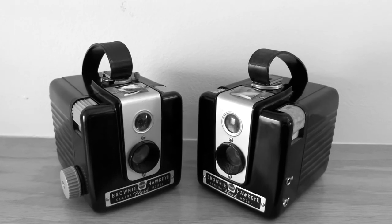Eastman Kodak introduced the Brownie line of cameras all the way back in February of 1900 — 120 years ago. Kodak's goal at the time was to create an affordable, accessible camera for the masses, and they definitely achieved that goal. Kodak released cameras under the Brownie name all the way up to 1986. Today we're here to talk about what I think is one of the most beautiful cameras ever produced, the Kodak Brownie Hawkeye.